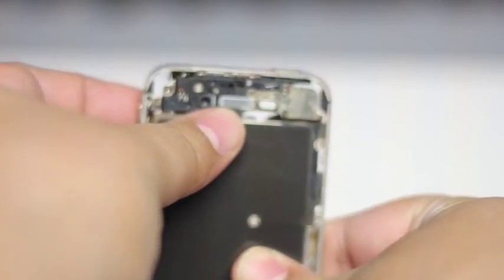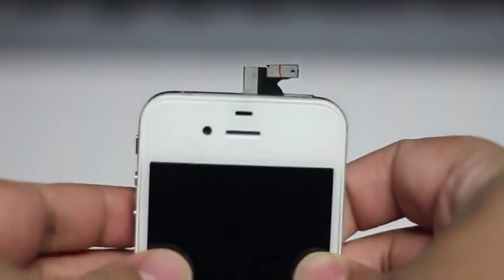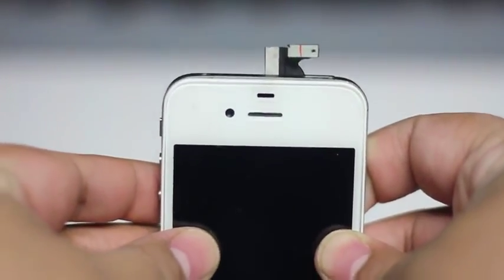Once you have that on there evenly, just go ahead and set your LCD on there, and once the LCD sits it's going to fit in there pretty firm. Hope to help you guys out today. Appreciate it.